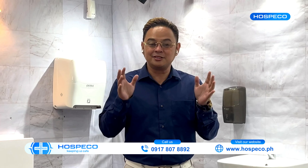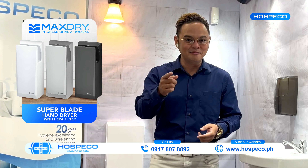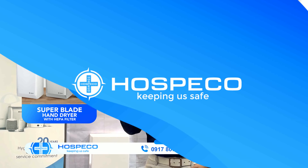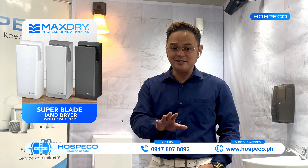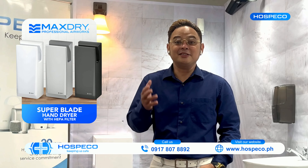It's called the Super Blade Hand Dryer under the MaxDry series. Imagine this scenario: you come to a nice establishment, the interiors are great, the ambience is so relaxing, and the vibe and aesthetic create a different level of customer experience.